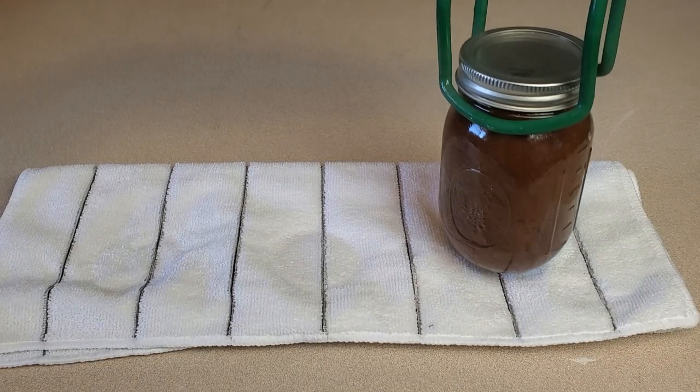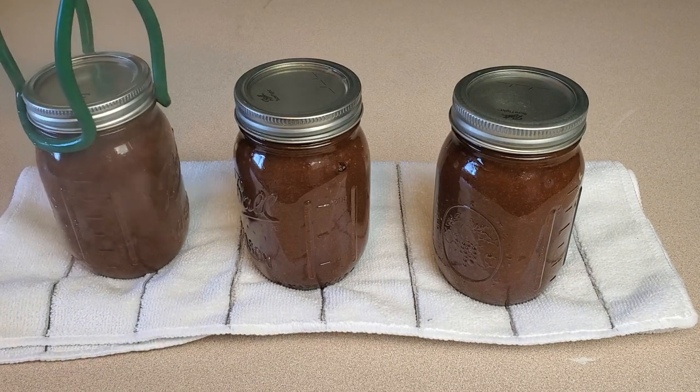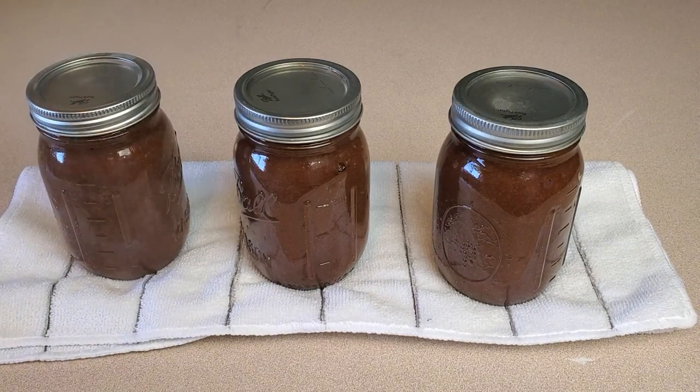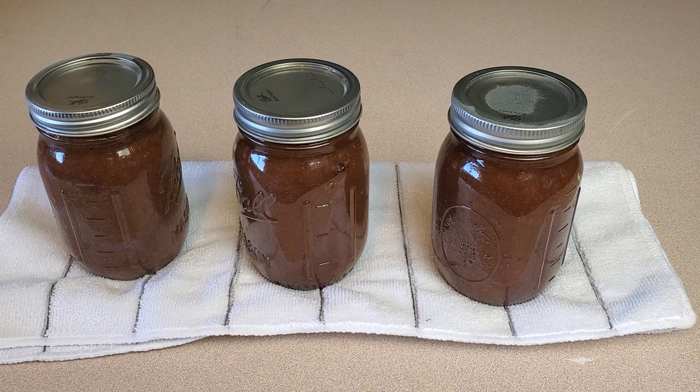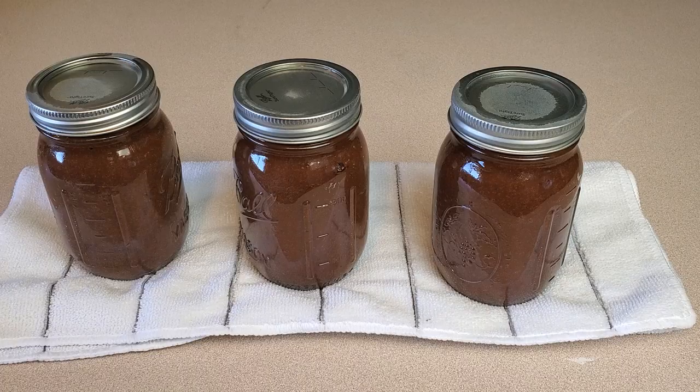Then I'm pulling out those jars and setting them on a towel on the counter. Over the next little while, I expect to hear these lids pop — that is the lid being sucked inward as those jars start to cool, thereby signifying a successful seal. As always, if any of my jars don't seal properly, it's not considered shelf stable and I could reprocess the whole thing. But generally, on the occasion that it happens, I just stick that jar in the fridge and use it first. It doesn't happen often, but it does happen sometimes and it happens to everyone.